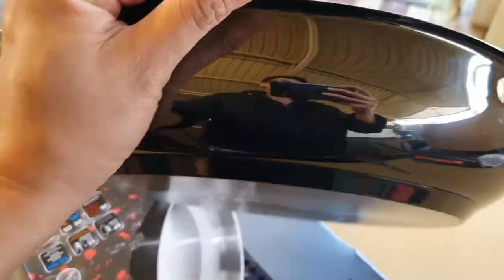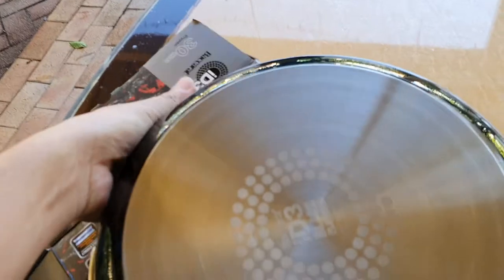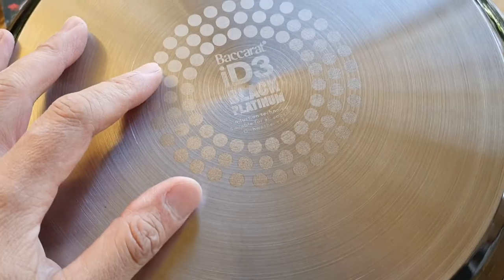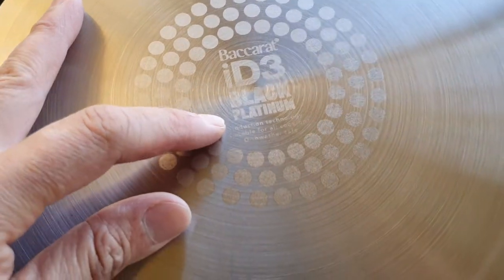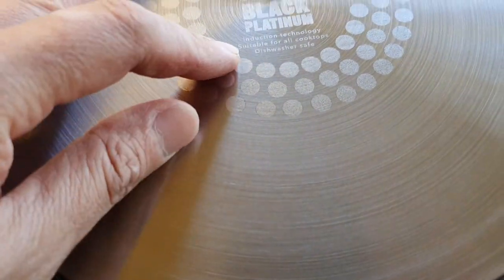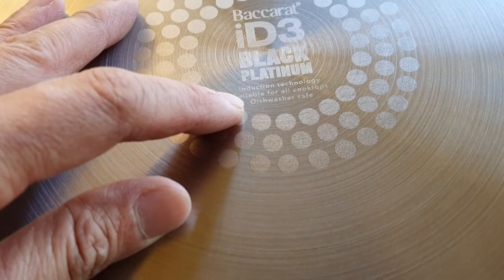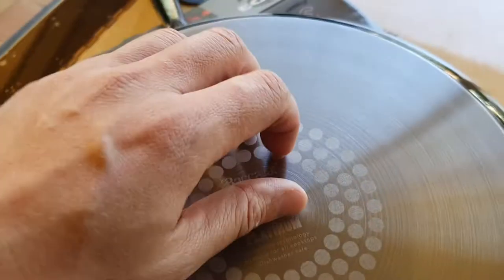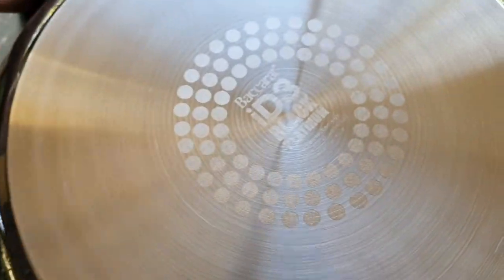And this is the base — actually quite heavy to hold. This is the side here, it's kind of a shiny black color. And the base — so this is the Baccarat ID3 black platinum. It's got induction technology, suitable for all cooktops, and it's dishwasher safe.